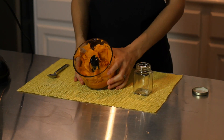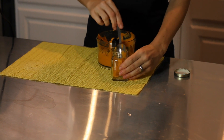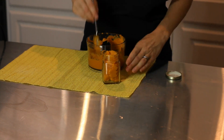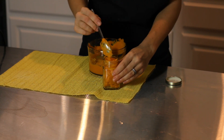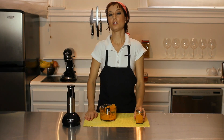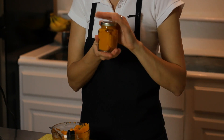Now we have a beautiful sweet potato puree. You can store this in your refrigerator for two to three days in an airtight container, and it's a great way to give your baby healthy foods without all the preservatives of store-bought baby foods.